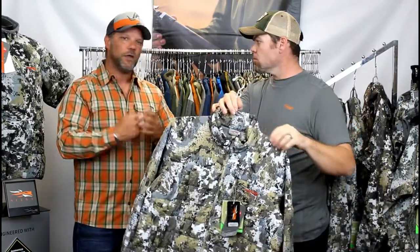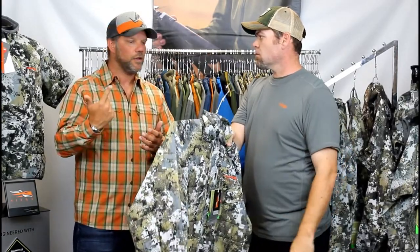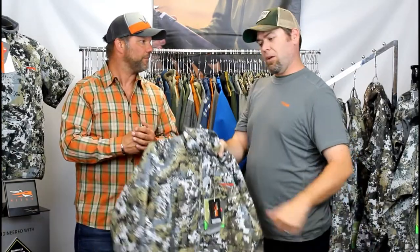This new product in the elevated line will start to ship around mid-July. Pay attention to lintonoutdoors.com — when it's available, click the buy button and get it done for the season. Thanks Whitey, and thanks for watching — have a great day!